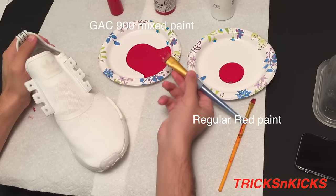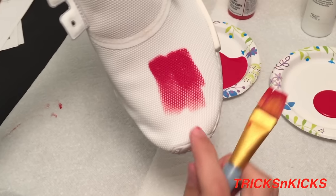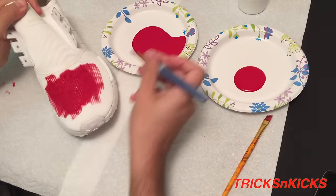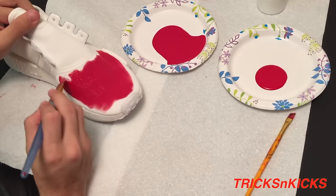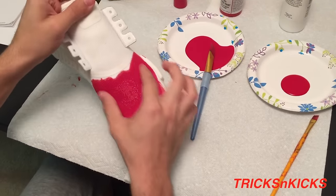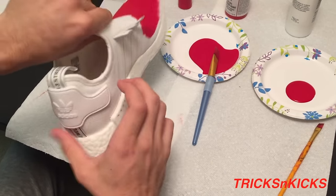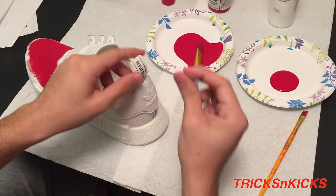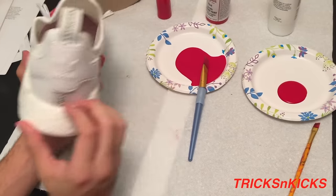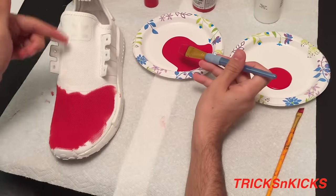I'm gonna get the mix and just start dabbing onto the shoe like this. You want to do a few layers because if you pay attention, there are still white holes — the more paint you put on, it'll cover all the holes. With this GAC 900 mix I've been painting all over the upper, in between the stripes, on the inside just a little bit. I'm gonna leave all the stripes white, as well as the stripe on the back, the whole sole, the back portion, and the laces. I'm gonna fast forward the rest of the painting of the mesh.